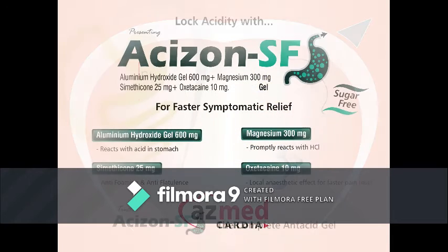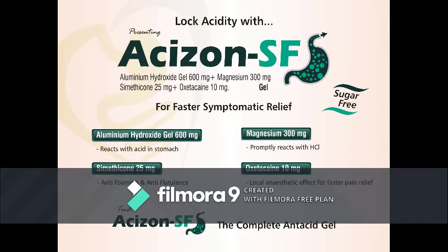Dr. Tulok — Acidity with Acidzone SF. Acidzone SF is a brand of Aluminium Hydroxide Gel 600mg, Magnesium 300mg, Simethicone 25mg, and Oxetacaine 10mg gel. Acidzone SF is for faster symptomatic relief. This is a sugar-free formulation.